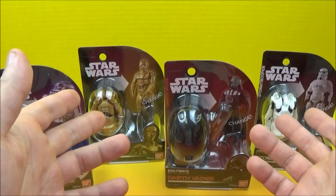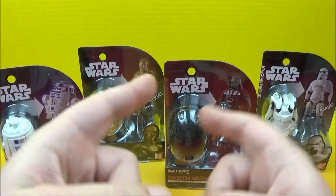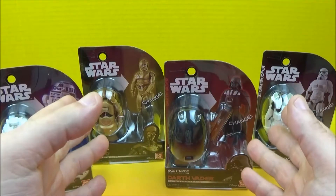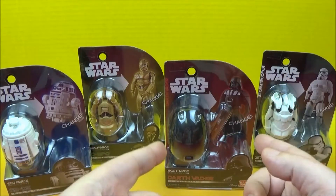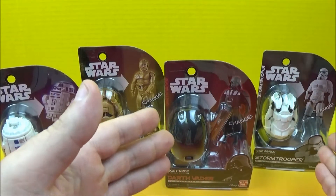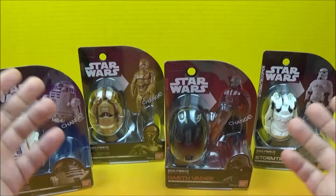Hey there everybody, welcome back to another one of Jesse's Toy Reviews. So today we have Disney's Star Wars Egg Force. Look at these four awesome characters from Star Wars. We have R2-D2, C-3PO, Darth Vader, and the Storm Trooper. These things are too cool. So let's get them opened up and have some fun.